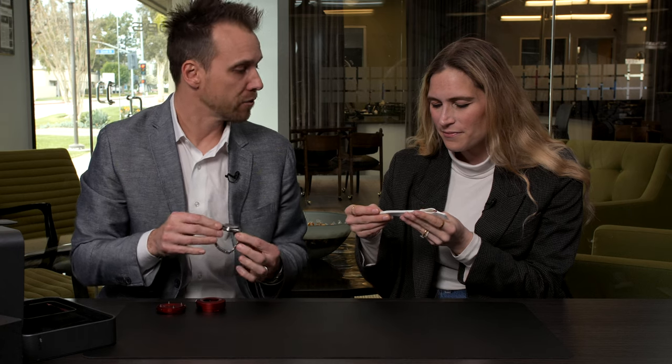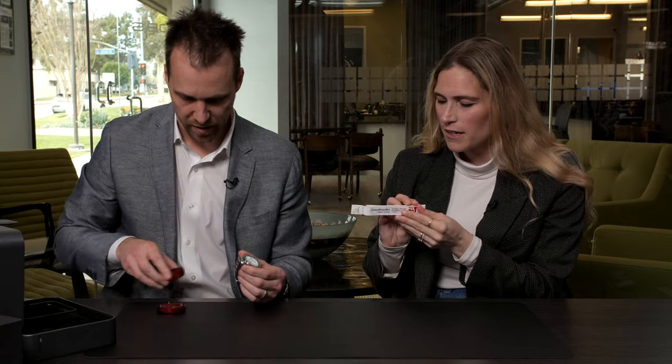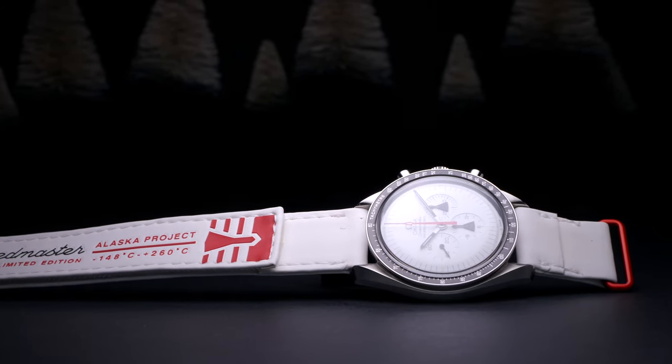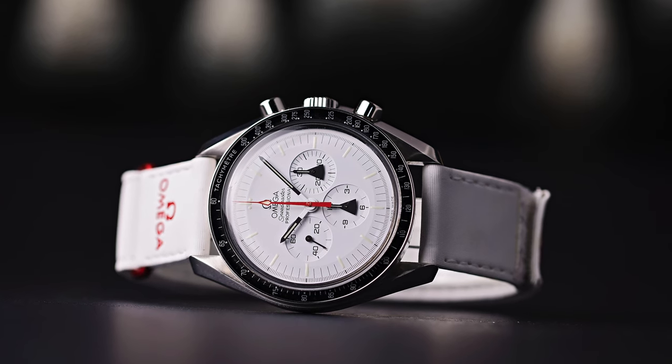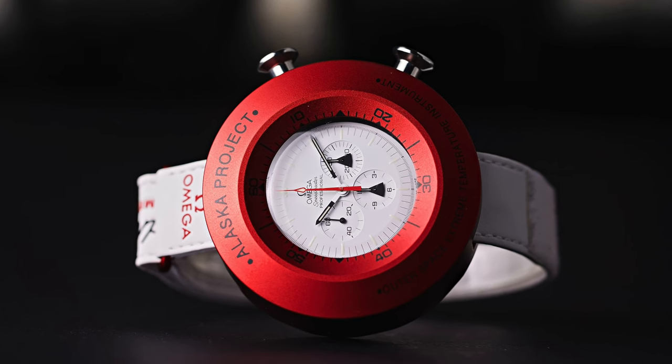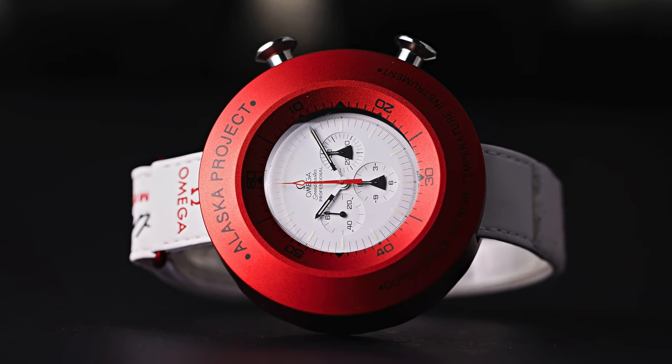I think they did a really good job of making something for the consumer that you could buy. Part of the kit, they also have these Velcro straps — it says Alaska Project on it. Really great. It gives you the range of its temperature capabilities and it says Alaska Project with the little beakers on it. So it's called the Alaska Project — when it was originally named, it really didn't have anything to do with Alaska or any relationship to it. It was just codenamed the Alaska Project. The extreme temperature might have something to do with it — Alaska is a very cold place and the dark side of the moon is a very cold place — but it doesn't really have any connection to the state. I always assumed it had something to do with Alaska, but it does not.